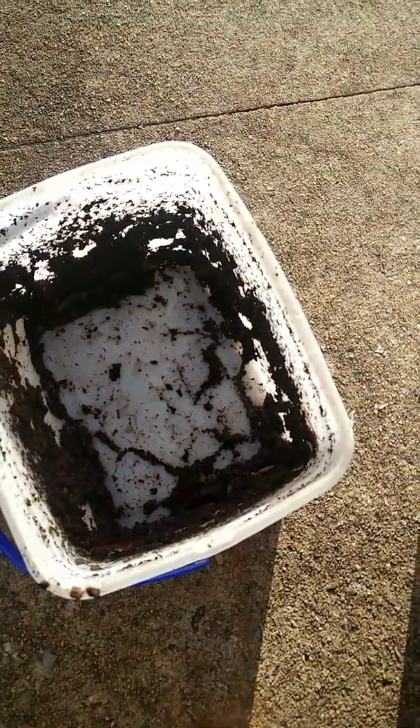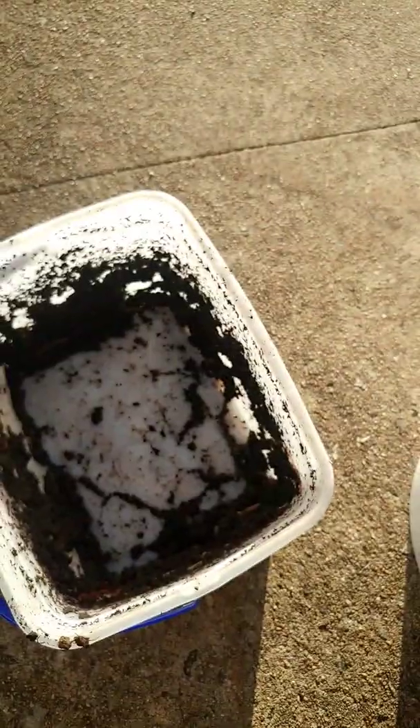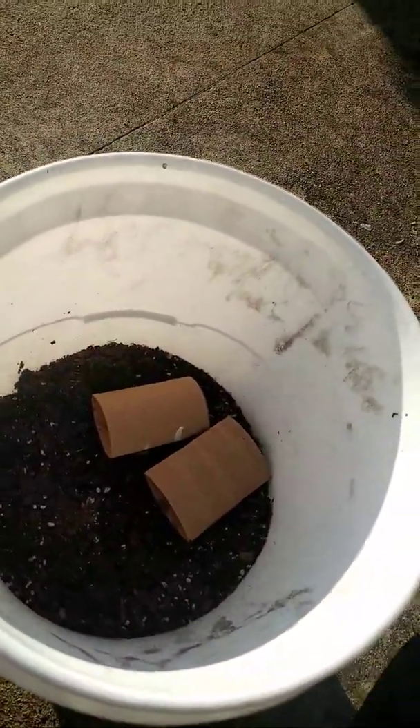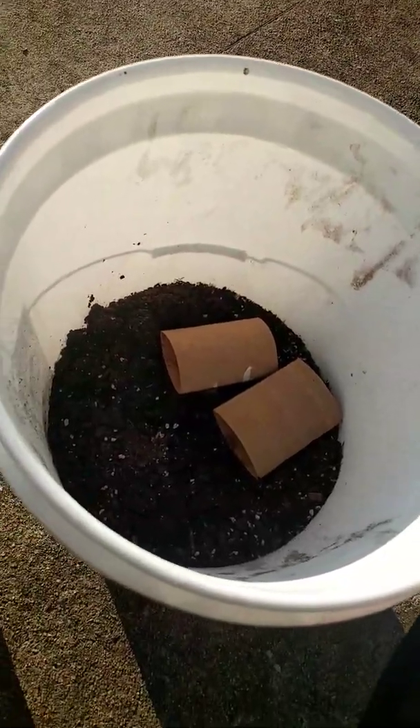Check on them about once a month and throw some shredded paper from the paper shredder in there. Make sure the dirt's a little moist when you first start adding dirt. Just drill some holes for air so they can breathe, and keep them in the dark — I keep them under a desk in the basement.